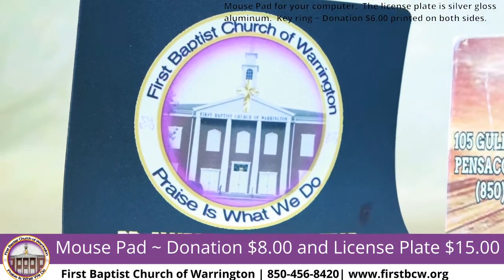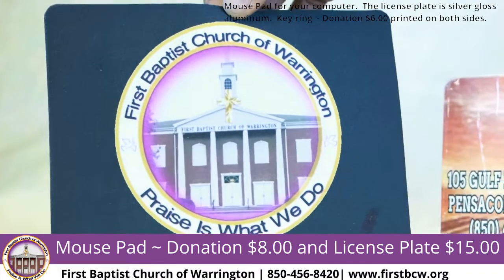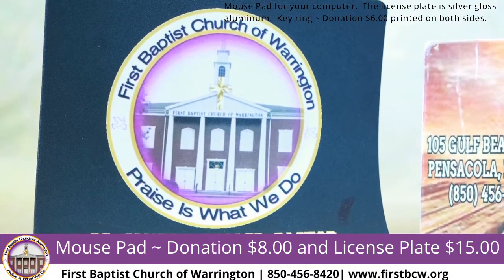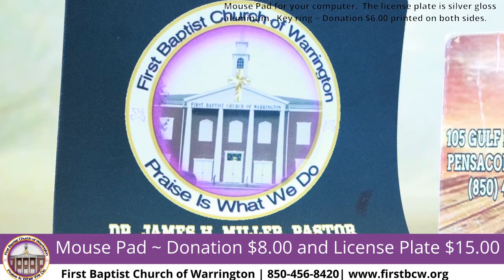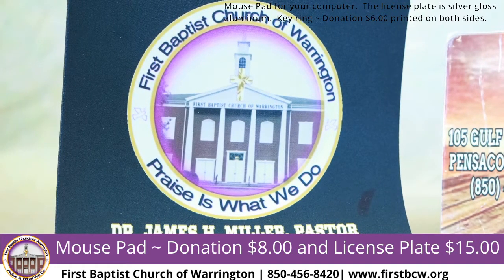When you're on your computer and rolling your mouse around, you can have a nice-sized mouse pad to advertise our church. You can use it in your home, your office, or wherever you work. The mouse pads are available for a donation of $8. On any of these items, if you want to add anything else, we can do that too.